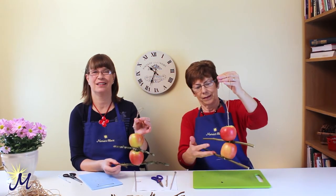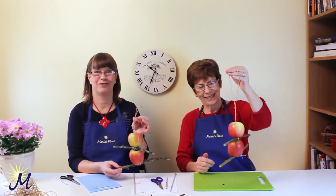The birds can perch there and they'll enjoy the apples. Nice to feed the wildlife.